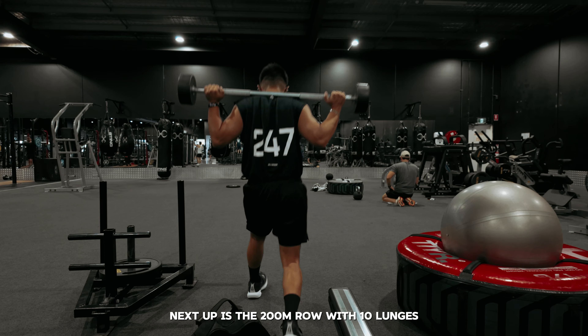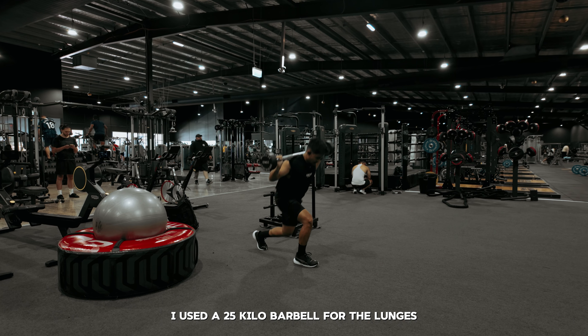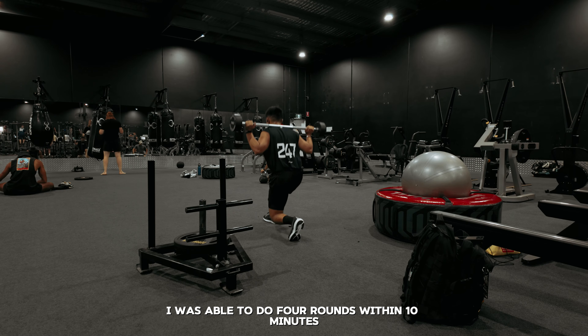Next up is the 200-meter row with 10 lunges. I used a 25-kilo barbell for the lunges and was able to do four rounds within 10 minutes.